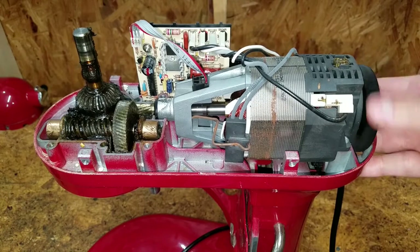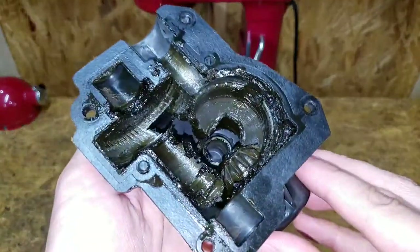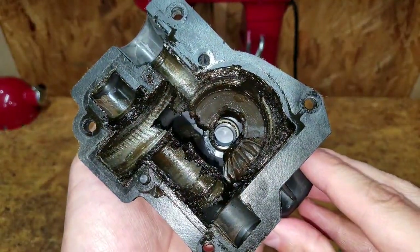Everything is covered in so much dark grease that at first it's hard to see the damage. But the grease is shining with metal grit, and that's never a good sign.